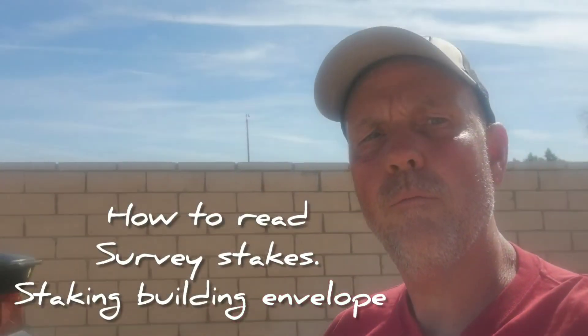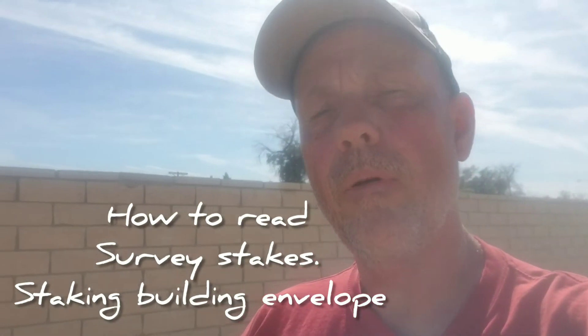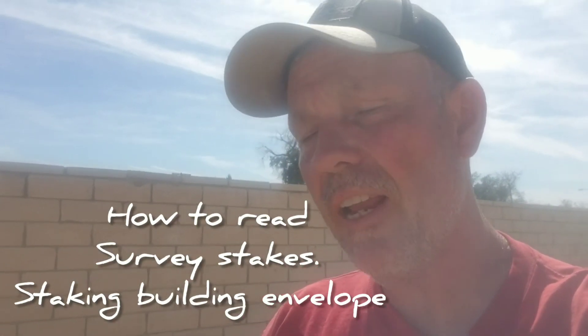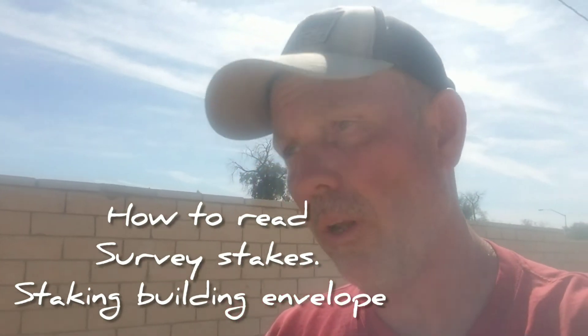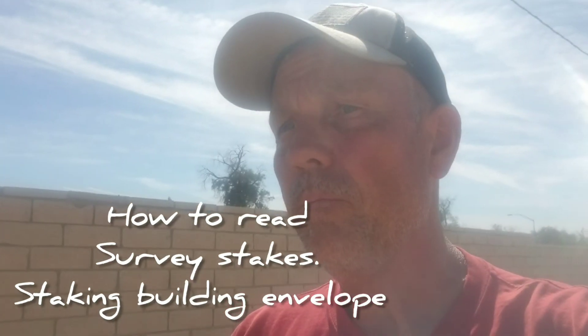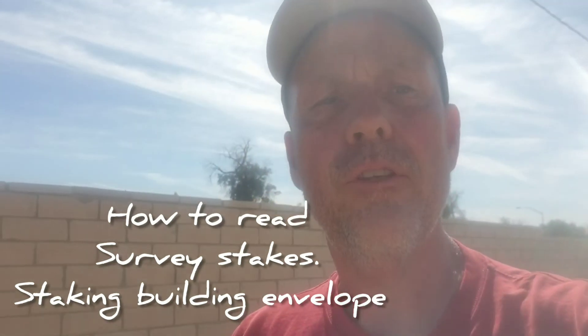Today, out in the Indio/Palm Springs area, I'm going to show you how we stake house corners, building corners, and building envelopes — and for those who aren't surveyors, how to read the stakes.